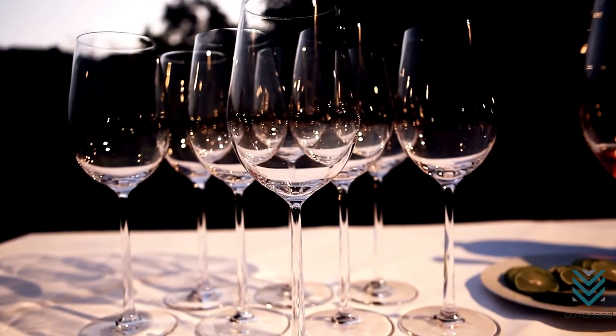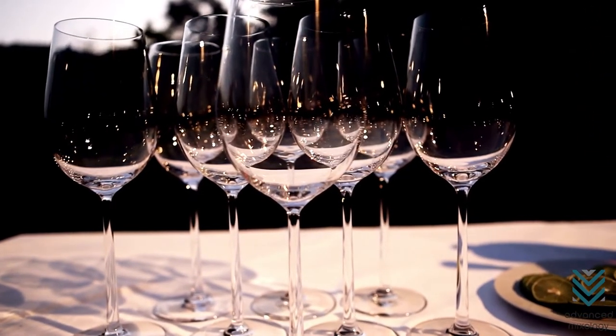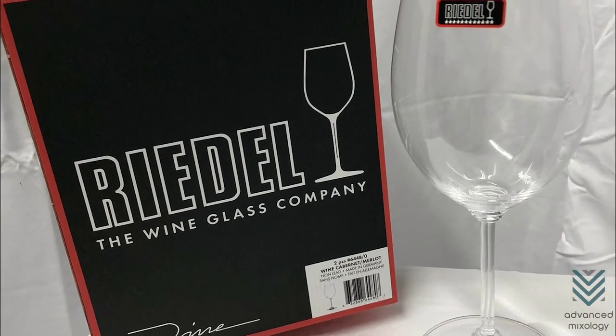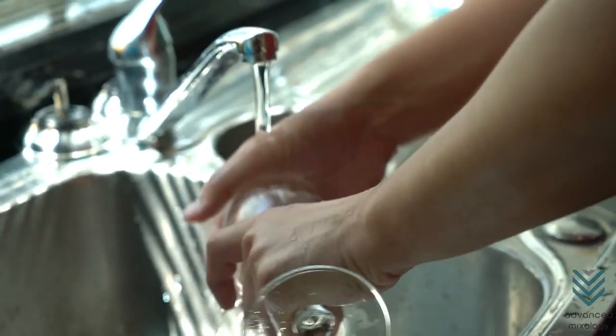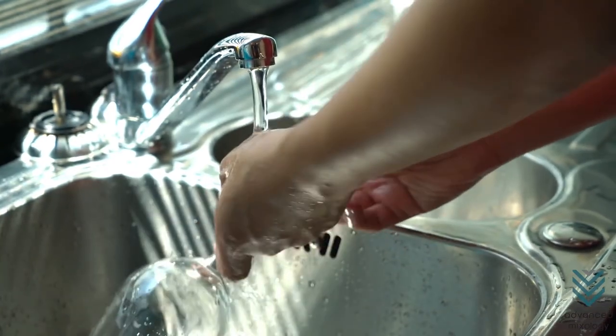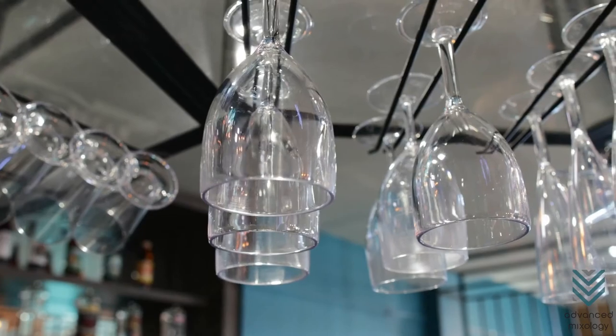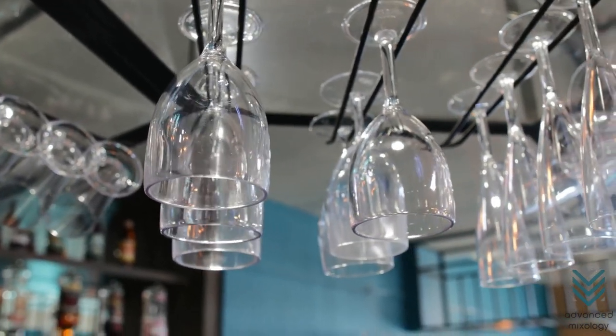The search for the perfect wine glass that doesn't break is next to impossible. But with silicone wine glasses and Riedel's crystal wine glasses, you will at least find peace of mind when leaving them in the dishwasher for a good cleaning. The rest of the technique lies in proper polishing, storing, and consistent upkeep to get them to last long.